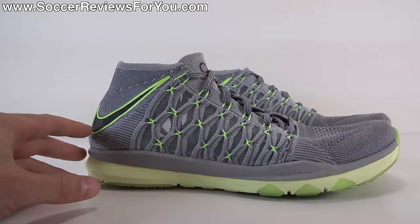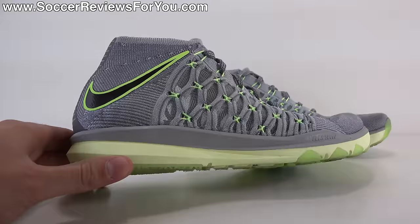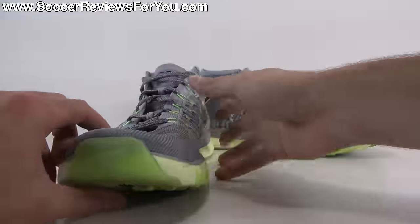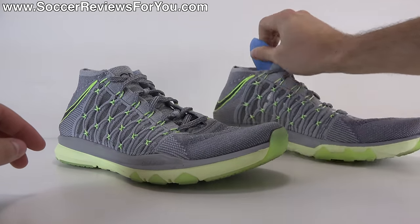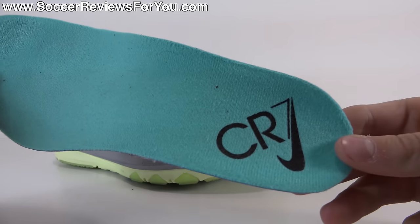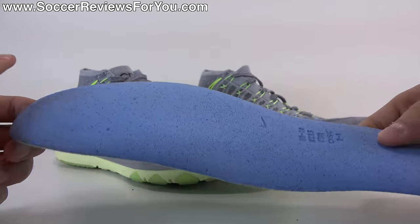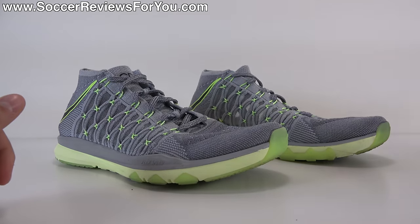I have worn other mid-cut trainers from Nike before and there's kind of a firmness and uncomfortable sensation, especially at first in the heel area — you do not get that from this shoe at all. The insole is fully removable. This being the CR7 colorway does have the CR7 branding on it. It's pretty much just a standard mesh liner, nice and soft, with OrthoLite foam material — nothing too fancy, but it gets the job done.